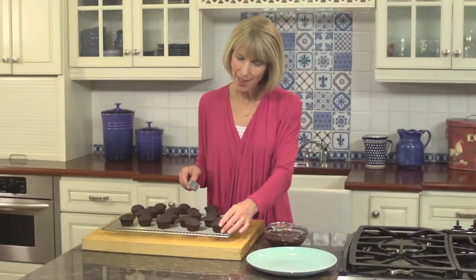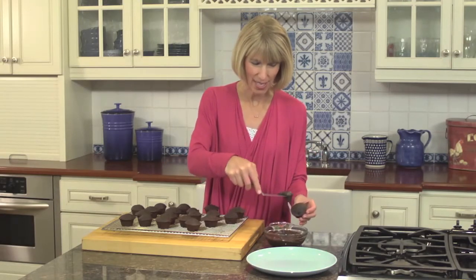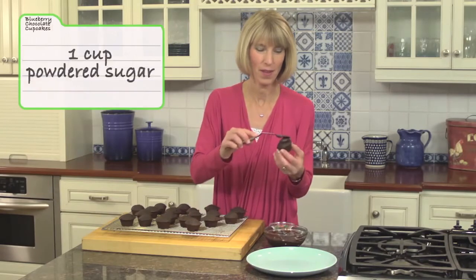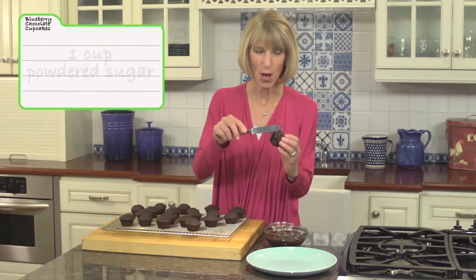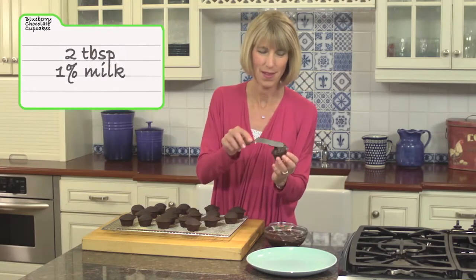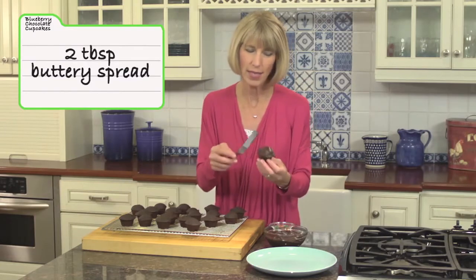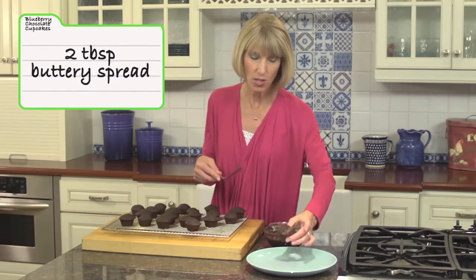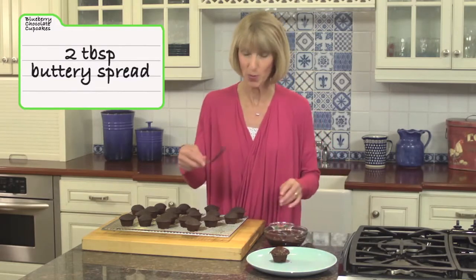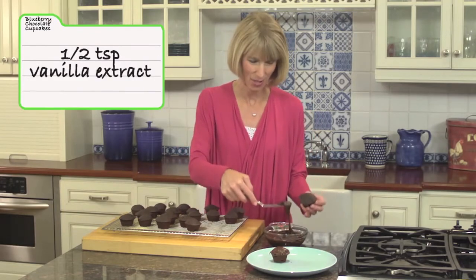Our wild blueberry chocolate cupcakes are done. I cooled them completely, and now we get to frost them. This frosting is so easy to make. It's made with a cup of powdered sugar, a quarter cup of cocoa powder, two tablespoons of low-fat milk, and two tablespoons of a buttery spread. You could use butter, but I'm trying to keep the saturated fat down, so look for one of the alternative buttery spreads at the market. And then we've got a half a teaspoon of vanilla extract.